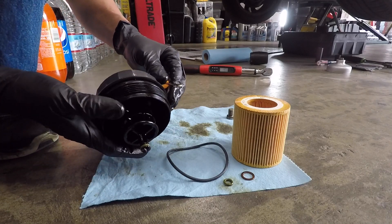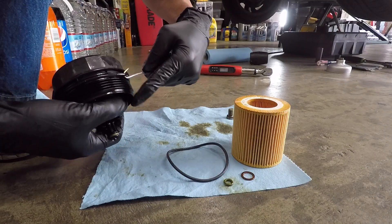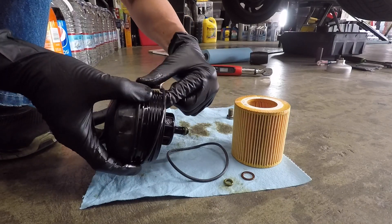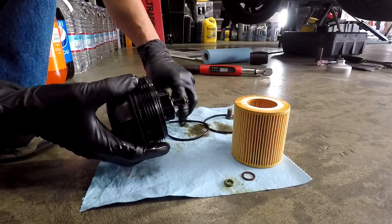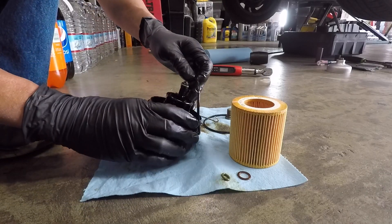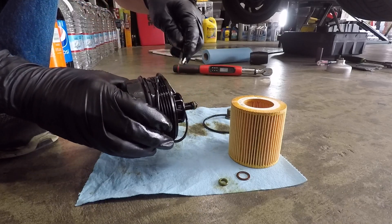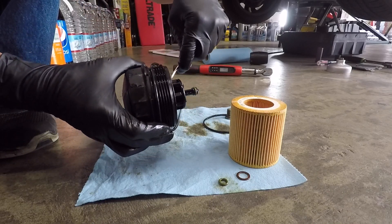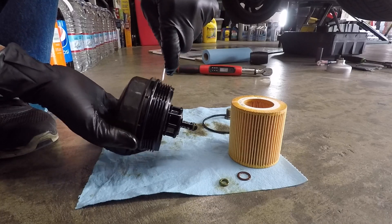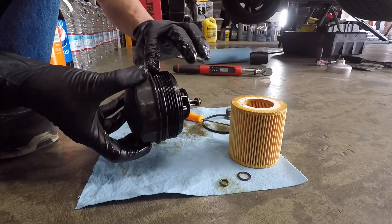Remove the old rubber gasket and lubricate the new one with oil. Double check the gasket to make sure it's in the right position.